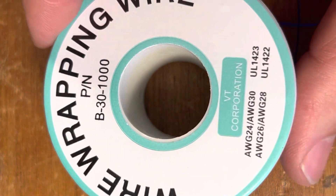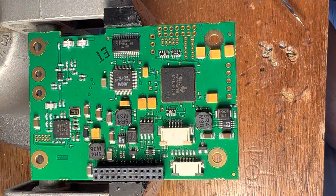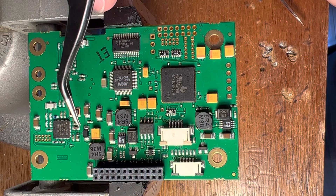The wire they've recommended is wrapping wire, 30 gauge — very thin. The ZaxNet board out of the Nova, flipped over, this is what it looks like. I'll show you the diagram we got from the Zaxcom service department, which shows the route of what we're connecting to what, and I'll just point it out here with some little needle nose tweezers.